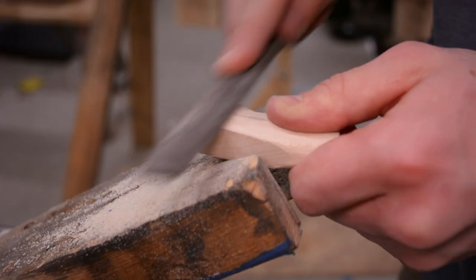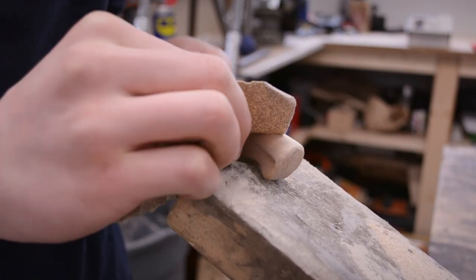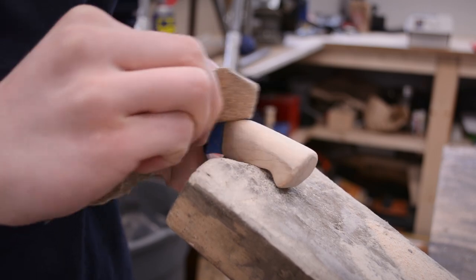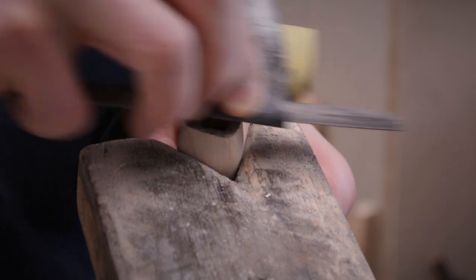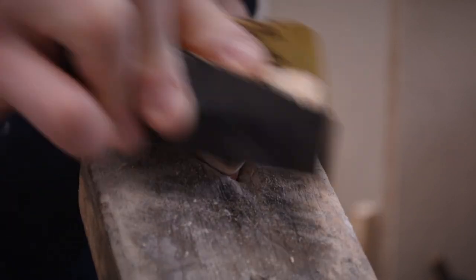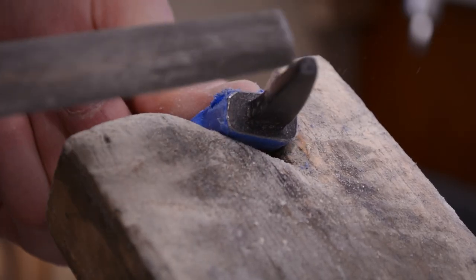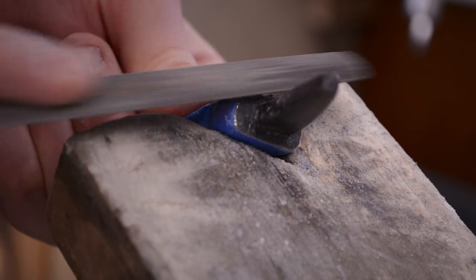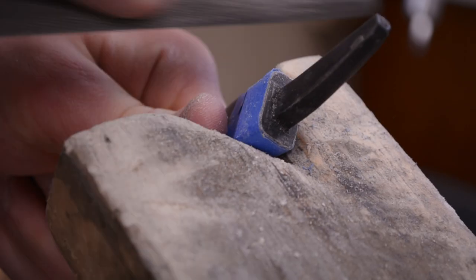With some more filing and sanding I can bring the handle up to the final dimensions. Then I can round over the edges of both the knife handle and bolster to give it an heirloom fit. Using this technique gives me some more room for error as the handle and bolster don't need to be completely flush.